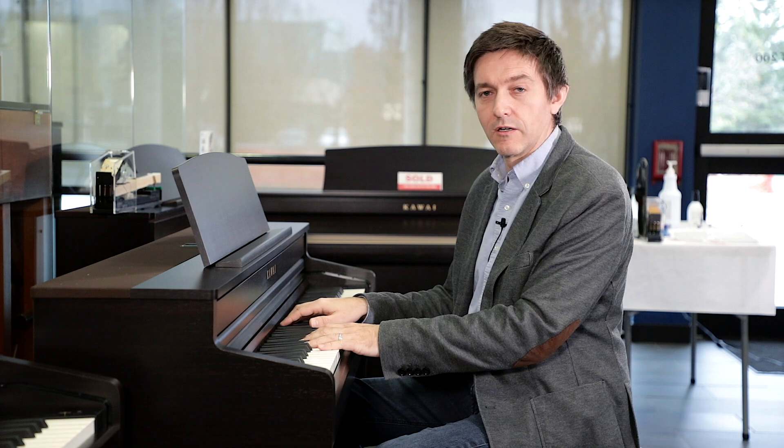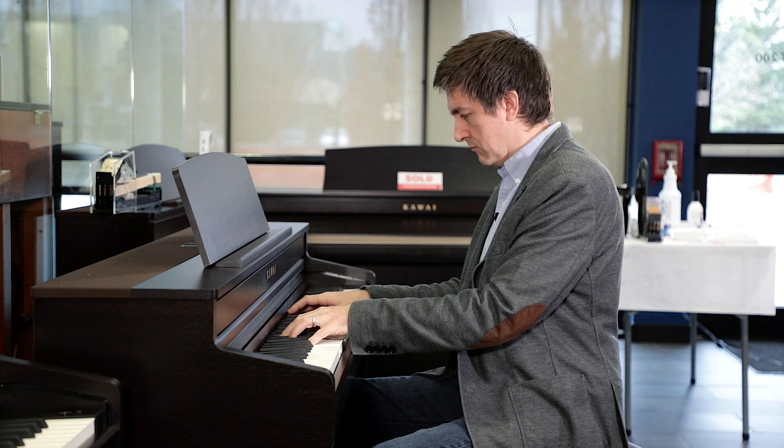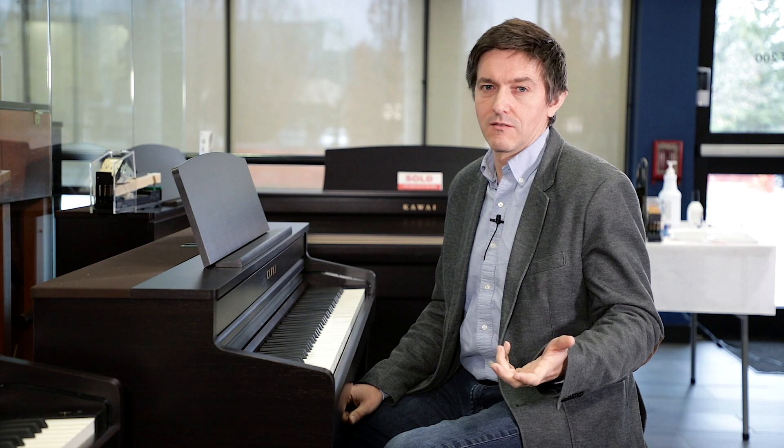When you get onto a piano like the CA-59 where you've got a larger display and it's really easy to access sounds, honestly I don't know why you would move off those first three, because even if you wanted a slightly different character, they have what's called Smart Mode in the Virtual Technician — presets that pull up all sorts of different conditions across those different variables.